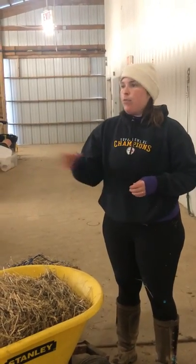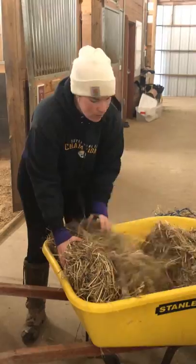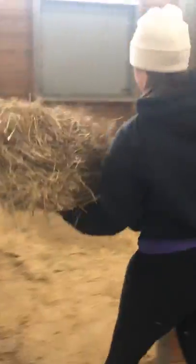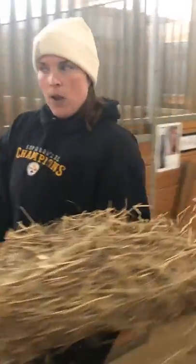I'm going to throw two flakes in the stalls where the horses are outside, so they'll come in and eat that tonight. I'm just going to count — one, two — and throw that in Liver's stall. And Peach is already in for the day, so she just gets one for lunch.